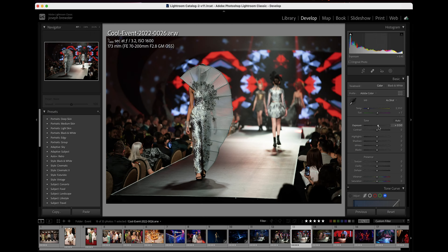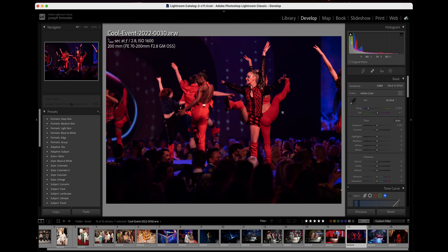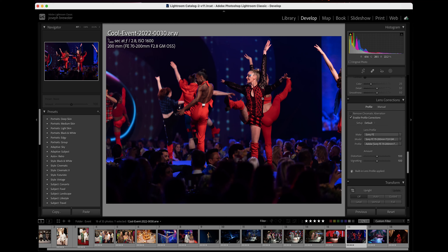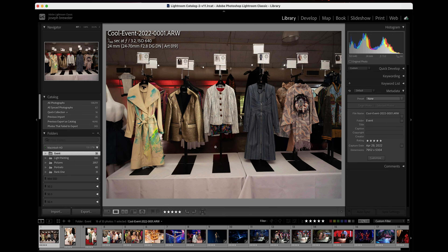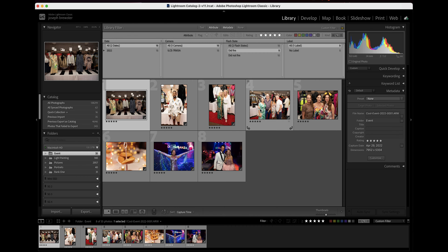This is part two in a four-part series on my Lightroom workflow. If you haven't already seen part one, I encourage you to go back and check that out. We talked about import settings and making sure that you get your photos in the right place with the right file names and the right information.